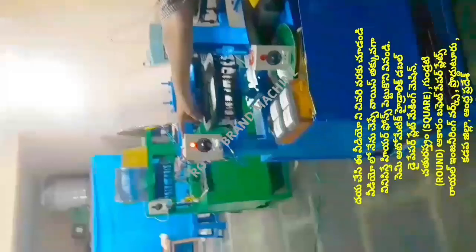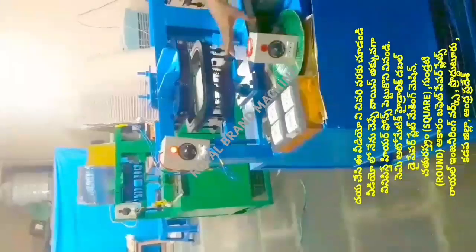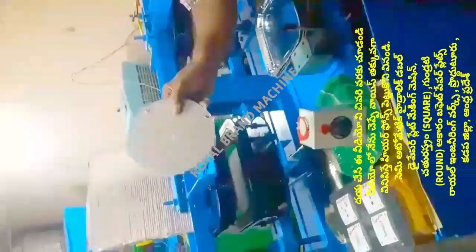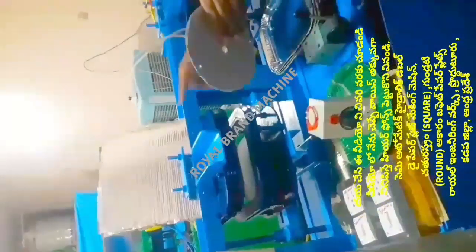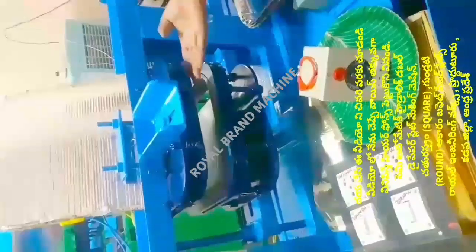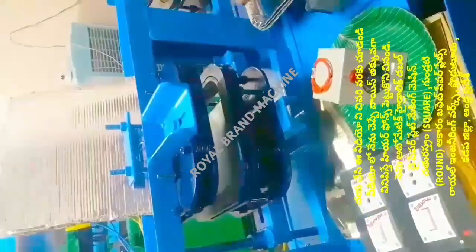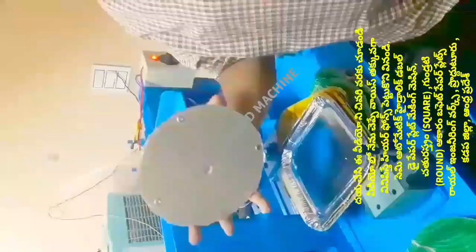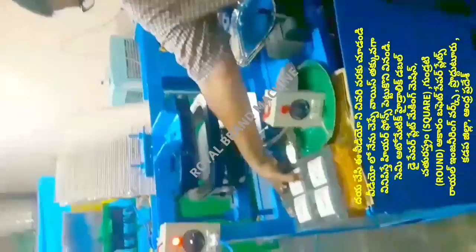We will introduce the heating control box. This heating control box controls the heat. The die of the machine has a heat filament. The die of the machine also has an emergency stop. After the machine setup, we can use the electric switchboard to operate the machine.